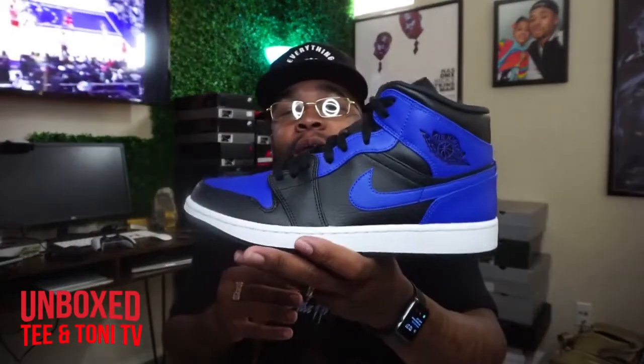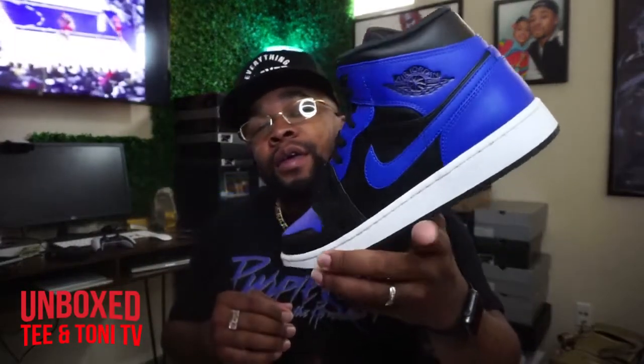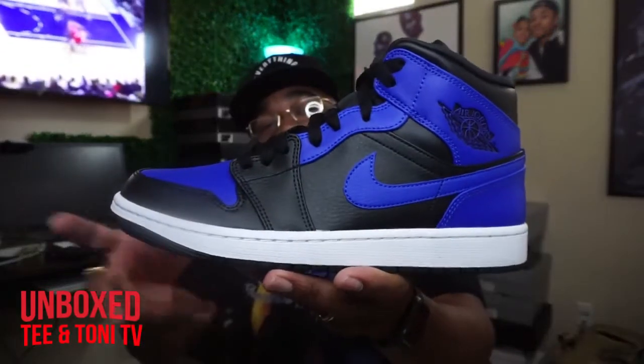Set to release January 30. I got these on the 15th, but because of the scheduling and the way the videos drop, y'all probably gonna see it like the first or second week of February. But, bam — that's the shoe.